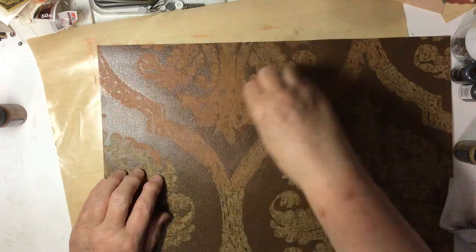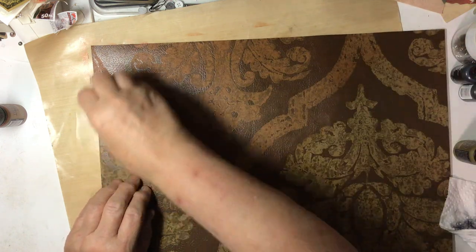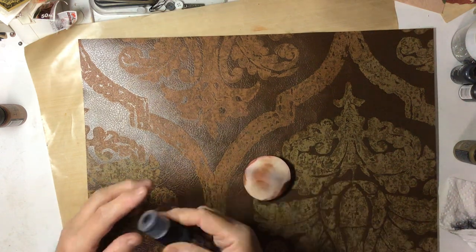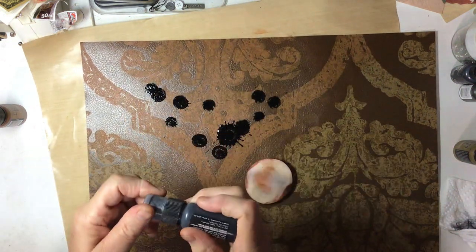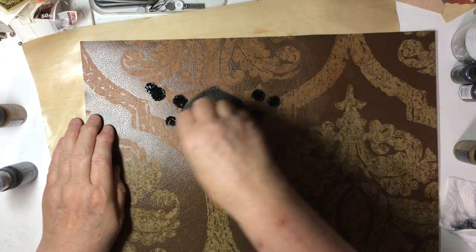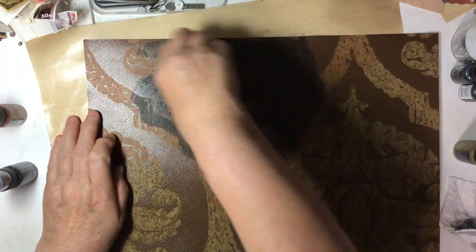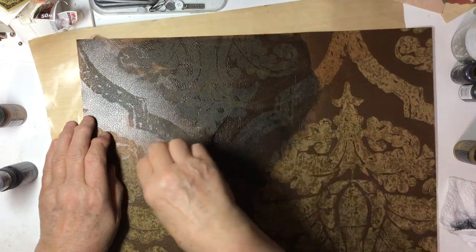So it might get a little boring so I'll probably turn off the video and then show you the end result. It may or may not be good but you never know. I'm going to try a little bit of black on it too and see what happens. Who knows, maybe the black is the base and then build on that.